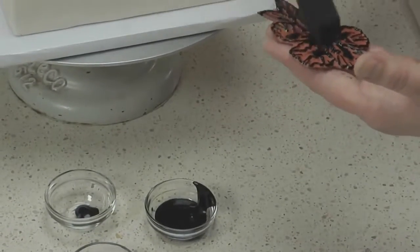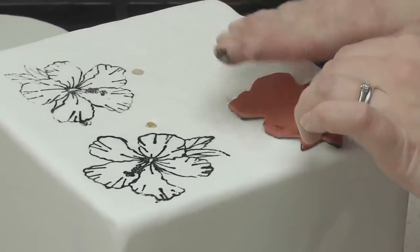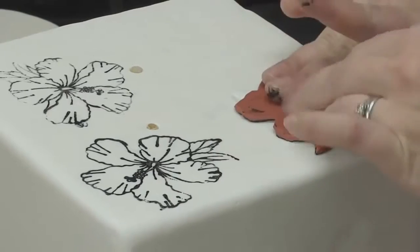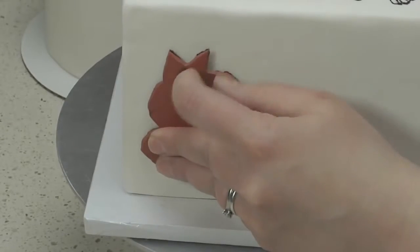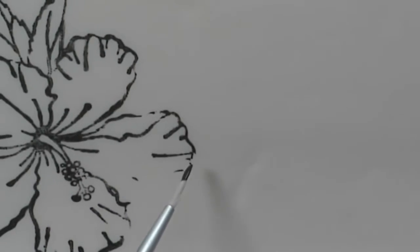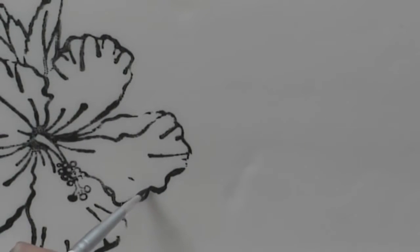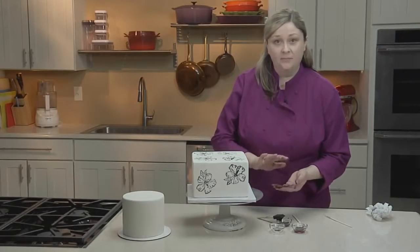I'm now going to repeat this pattern around the cake, reloading my stamp with color each time. If you miss a spot with your stamp, you can go back in with a paintbrush and fill in any lines. If your stamp starts to get overloaded with paint, just wash it off and dry it completely before coming back to the cake.